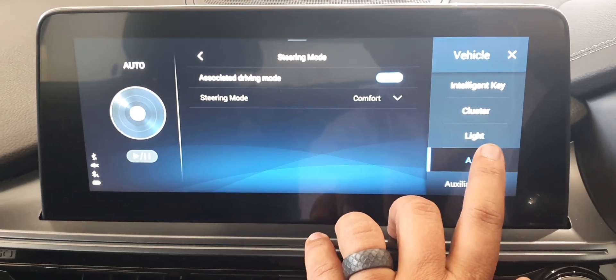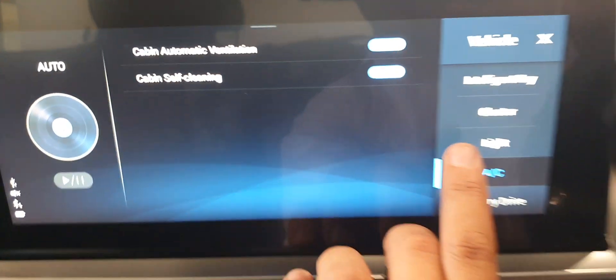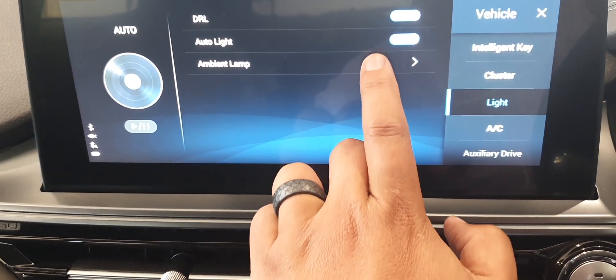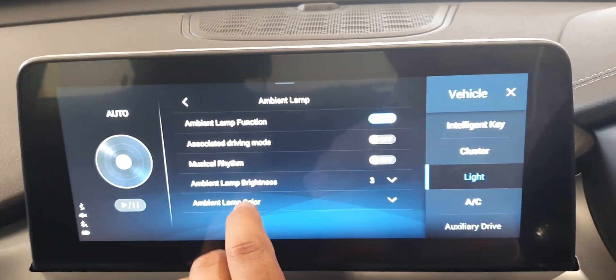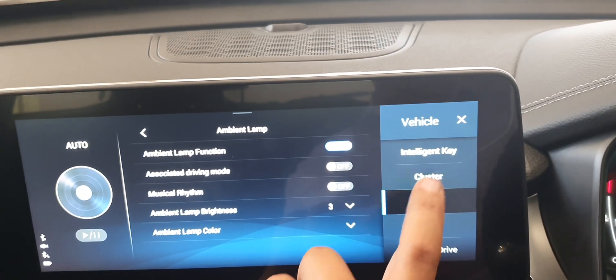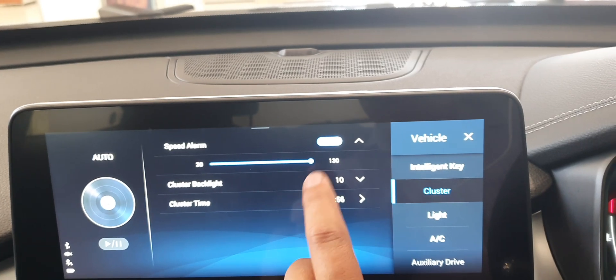For your Econ settings, you kind of just want to leave those on. For your lights, go to Ambient Light, and if you've got the SE you can choose your lights and brightness. If you've got a cluster, you can also choose the backlight brightness for the whole system.